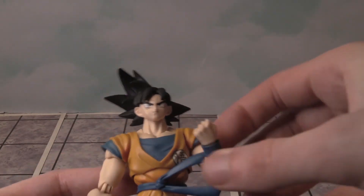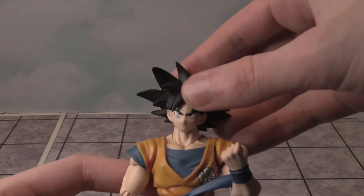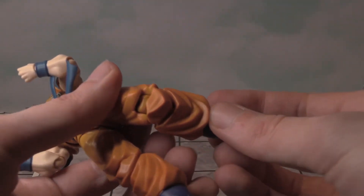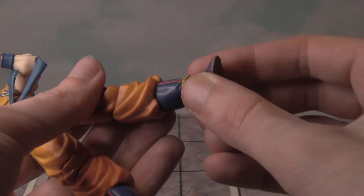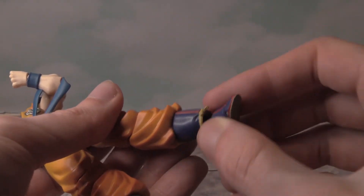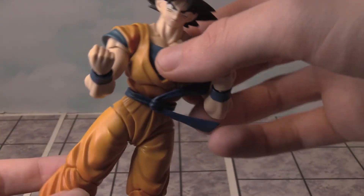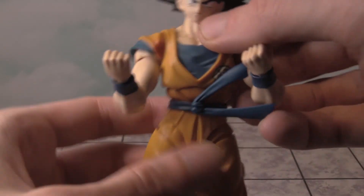Let's check out the articulation. You can bend the arms, move the head up, down, left and right. You can move all the limbs. You can bend at the knees and have the feet joints move. Overall, seems like good articulation — he's doing like a karate kick there, it's very cool.